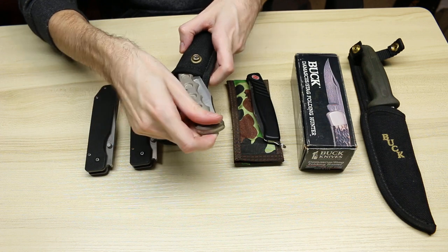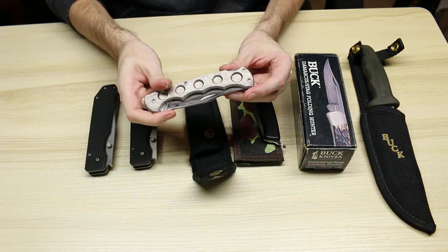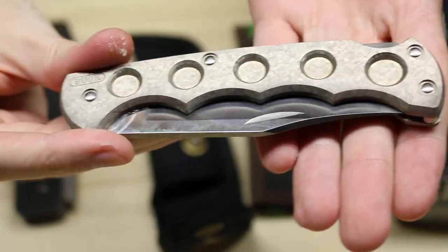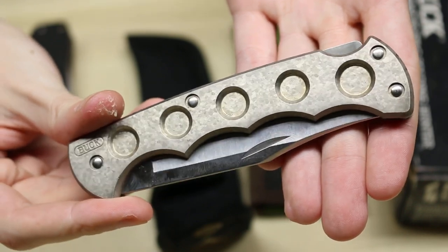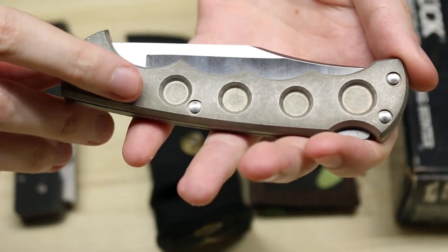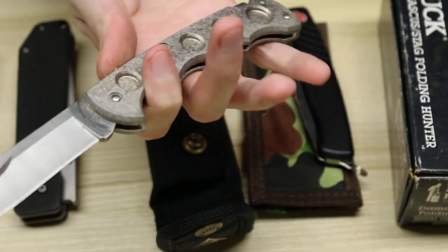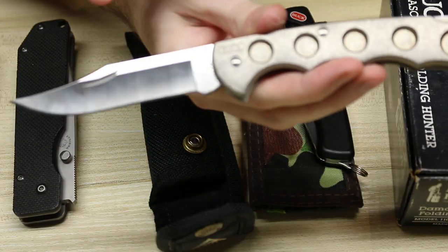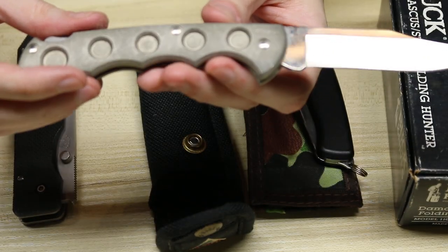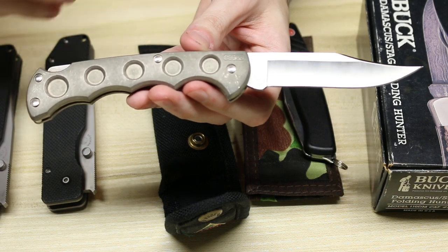Next we have the Buck 560, which is basically a Buck 110 with titanium handles, and this one has a crystal pattern on the handle. I have to do a close-up to really show how beautiful that pattern is — I have no clue how Buck knives did that. Not as noticeable on the non-display side, but you can still see that crystal pattern. It has finger grooves, makes it a little bit more comfortable, and then the normal Buck 110 blade stamped 560. I do have a few of these 560s, one of them that actually has a 110 blade on it — the blade is interchangeable with a Buck 110.